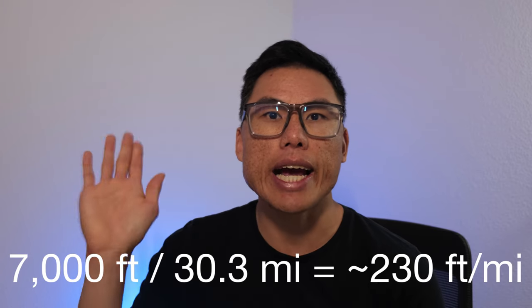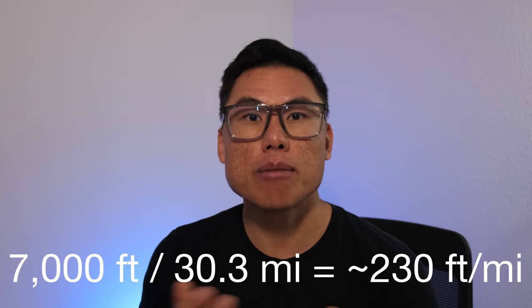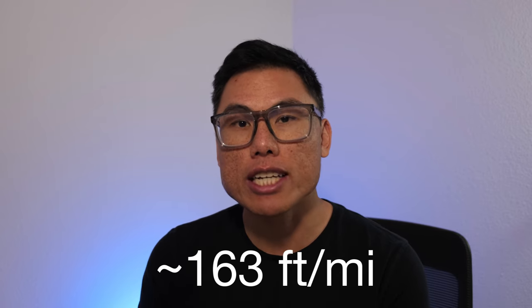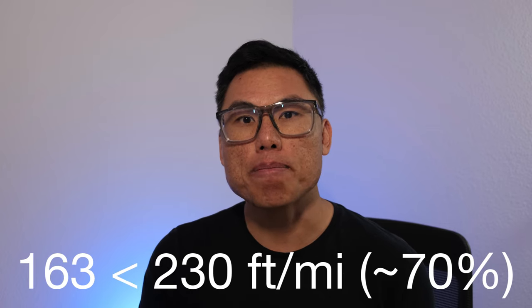For example, my 50k had about 7,000 feet of elevation gain and 7,000 feet of loss, which works out to about 230 feet per mile of elevation change. Looking back at my longest training run, I completed a 17-mile trail run with about 2,800 feet of gain and loss — only 163 feet per mile — far below the 230 feet per mile of the race. In retrospect, I should have had a longer and hillier training run, and this is partly why my performance was less than stellar.